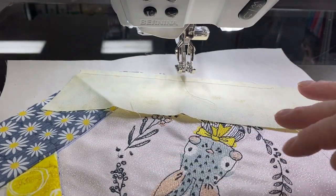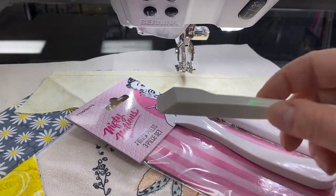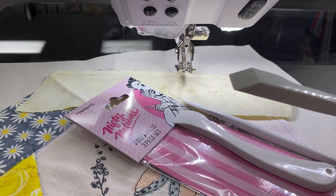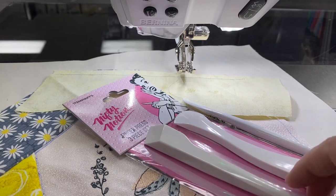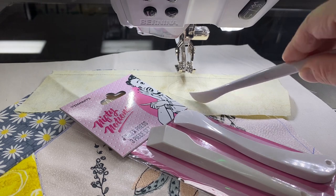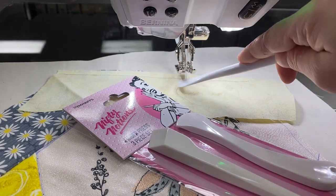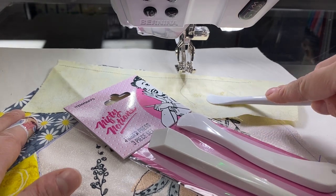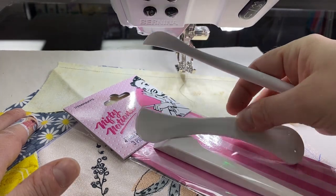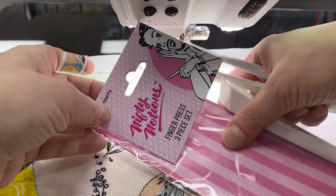Sometimes you can destroy your fingers if you keep finger pressing, so that's why I use a little item like this — it's a finger pressing tool from Nifty Notions. We carry these here at Bernina of Naperville, so I'm going to try to save my fingers by using this tool. There's also the Hera marker, which is cool if you need to quilt a straight line and don't want to make a mark. These little guys will just bend those little fibers down so you can see a straight line. You can also use these for pressing — just drag it along the seam. This is a little versatile set if you're interested.